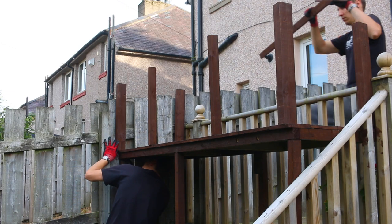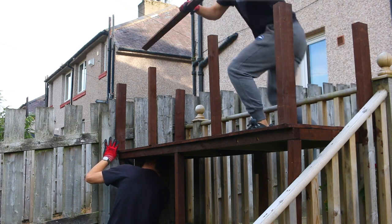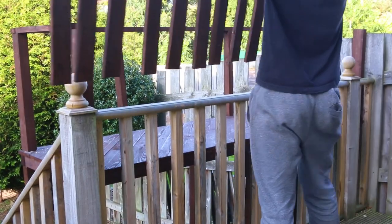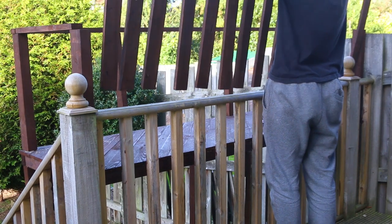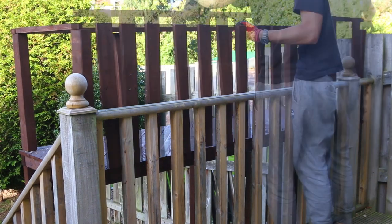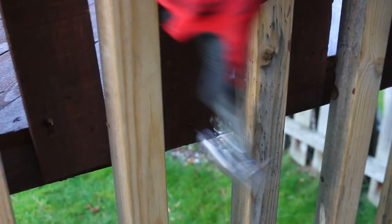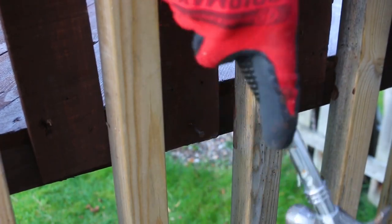With painting done, I can add a guard around the deck to prevent my boys from falling. I salvaged much of the wood from yet another pallet, and I was intentional to put the fence pickets in between the ones of the existing fence to make hammering more accessible.